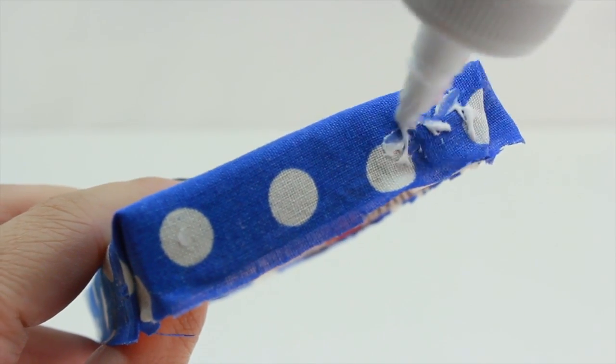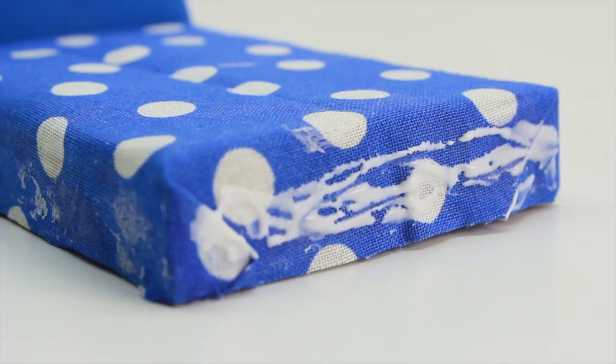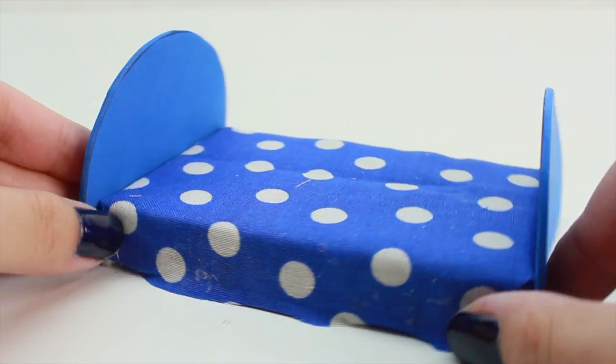I'm going to start by adding some glue onto the fabric, and then take the foam paper and glue it on. Make sure to press gently and allow it to dry completely. Repeat the same steps for the other side. Once you're done, this is how your bed should look.